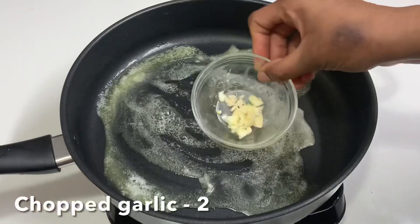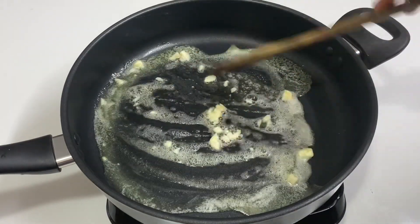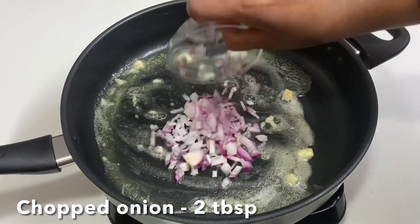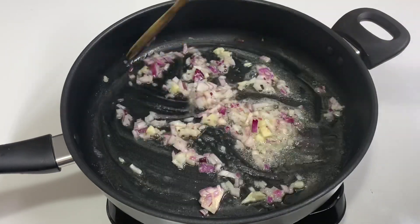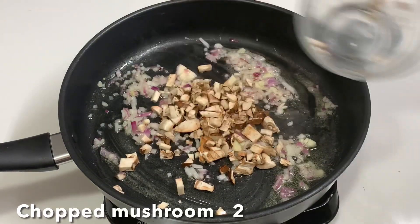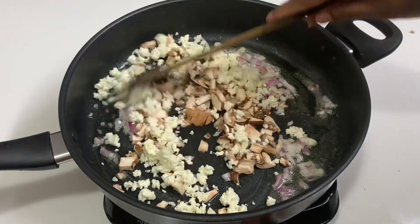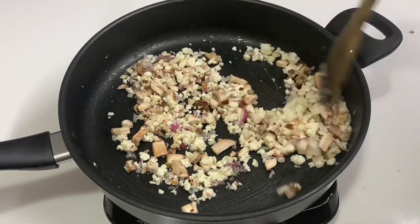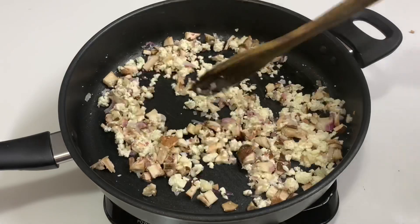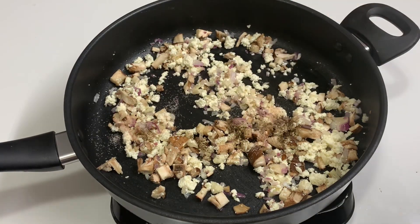We will start the stuffing. Add 1 tablespoon of kudrawali, then add 2 tablespoons of kudrawali, 2 tablespoons of kudrawali, 100 grams of paneer, 100 grams of kudrawali, 1 teaspoon of kudrawali, and 1 tablespoon of kawali.